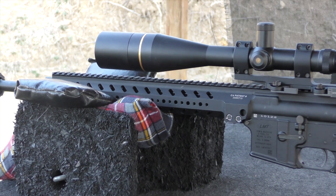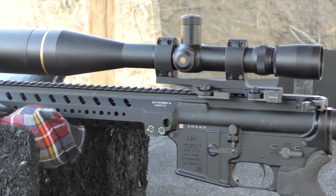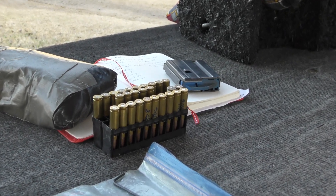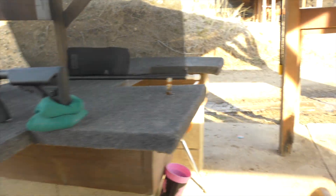Today at the range, we're going to do some load development. I've put my load developing optic on top — that's an 8.5 by 25 times optic — and we'll be doing 90 grain TNT load development over AR comp. I'll show you the results of the load development.